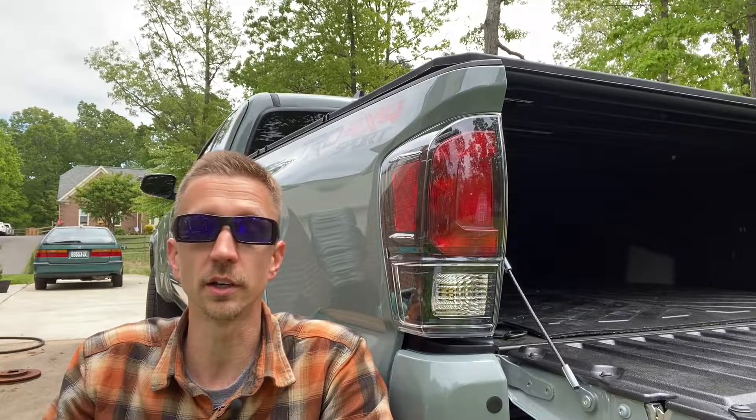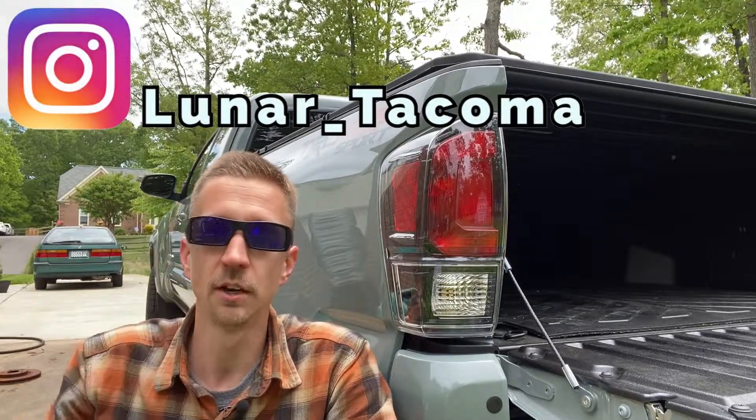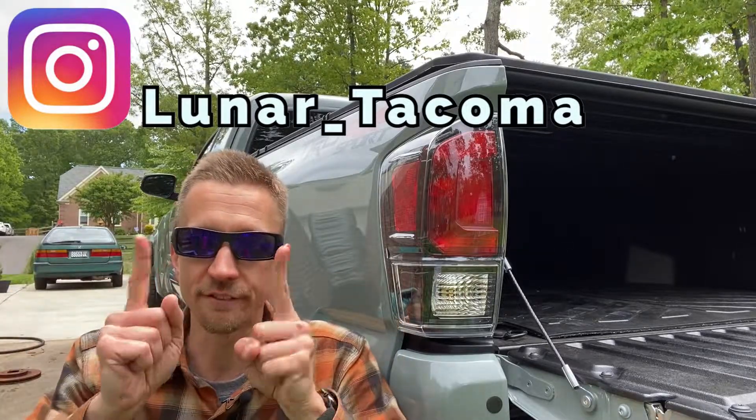We're just getting started on the mods for this truck, and I hope you all can tune along. If you guys like this video, please give me a thumbs up. For channel updates, hit that subscribe button. Thanks for watching, and have a fantastic day.